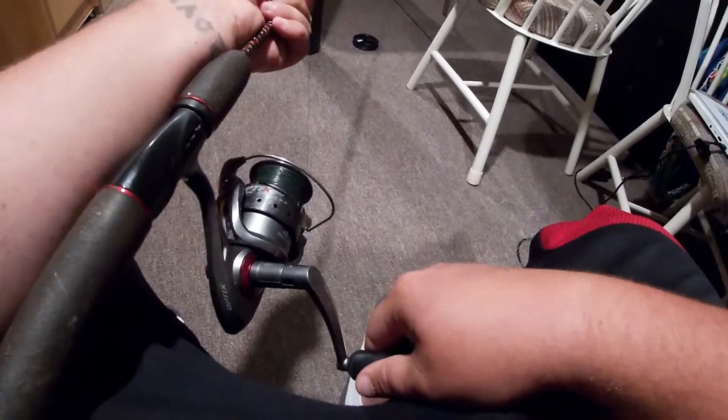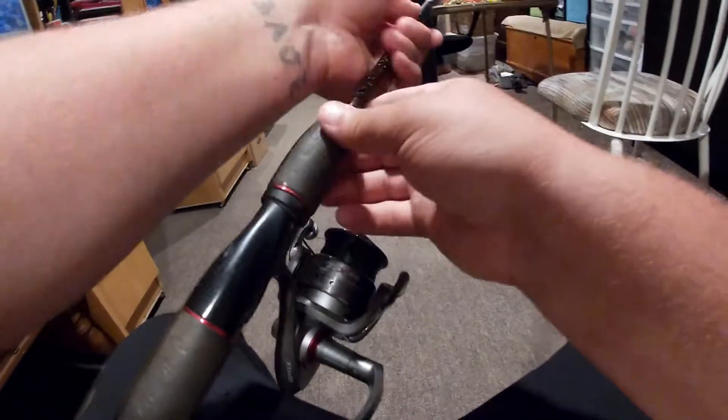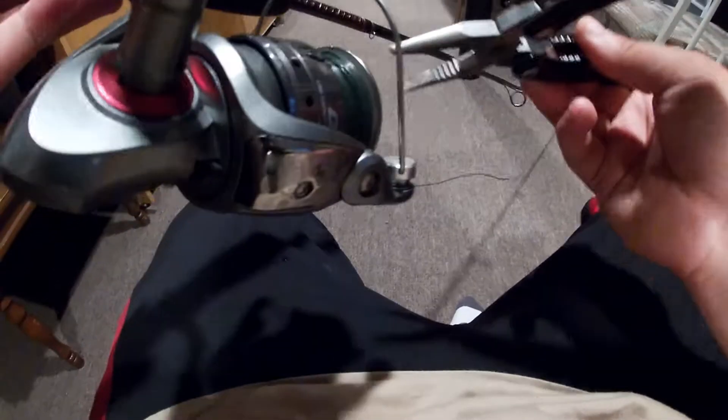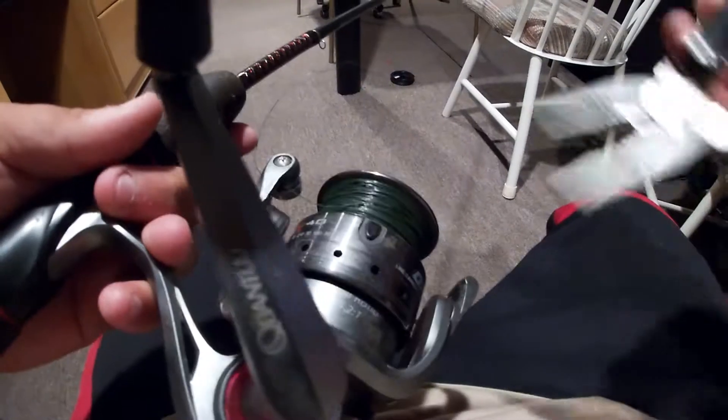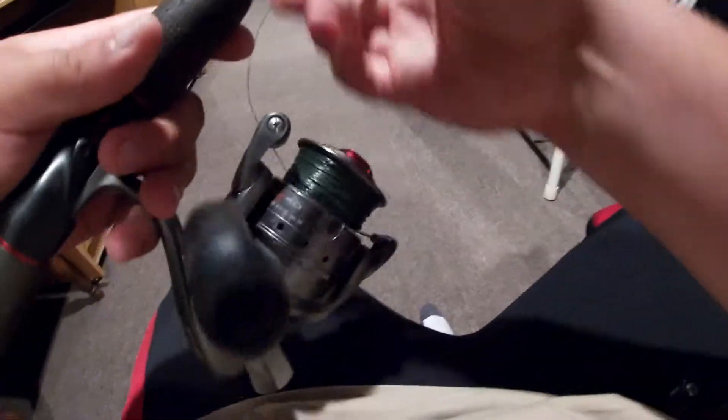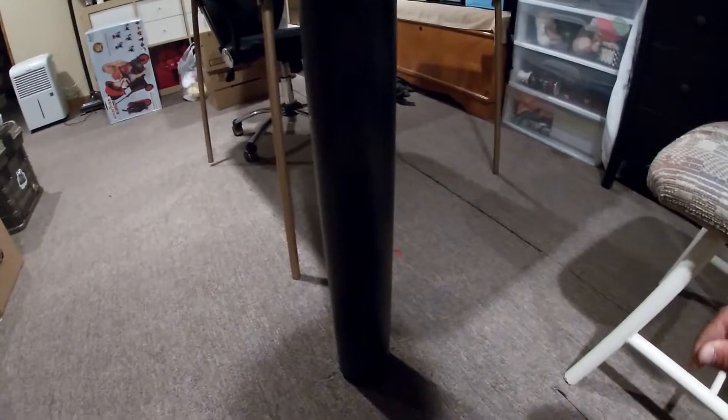Alright, we're almost there. I think that's good. Can you guys see what I'm talking about? You don't want to get too close to that edge — that is about perfect. You could probably go a couple more winds, but yeah, that's good right there. Come over here and cut the line off, then cut it at the spool. Remember you're going to need scissors or a multi-tool.